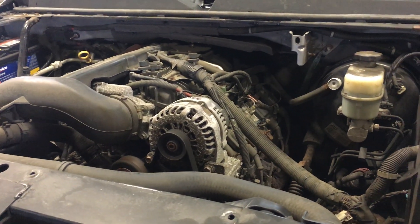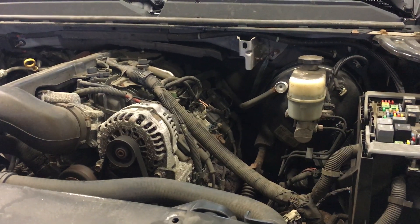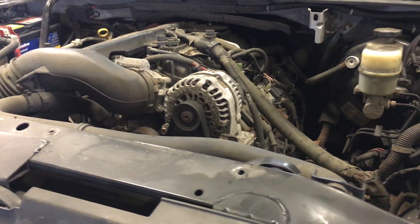We've taken the bonnet off. We had to replace the oil pressure sending unit so we could find out exactly the health of this engine. Let's go in and take a look at the vitals.